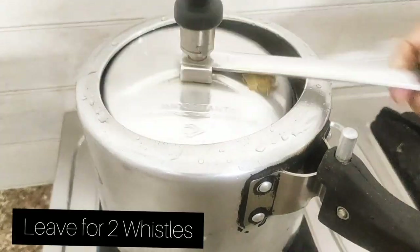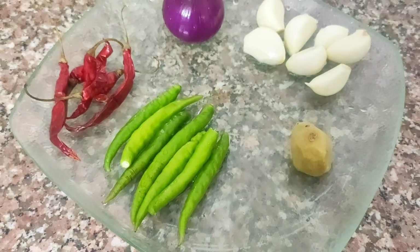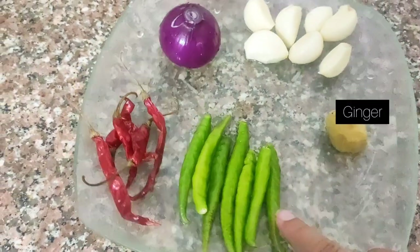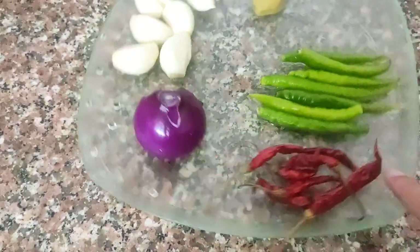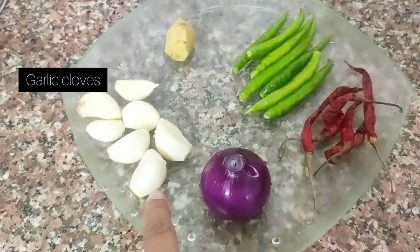I will leave it on medium flame and wait for two whistles. Meanwhile, we will keep the other ingredients ready. First I have ginger, then green chilies, some dry red chilies, one onion, and a few fresh garlic cloves.